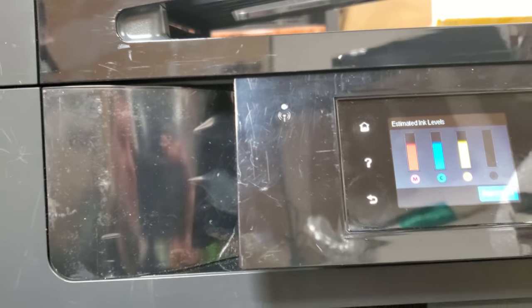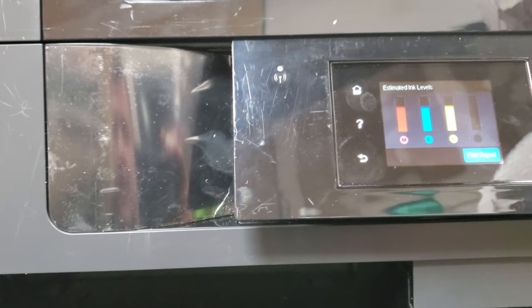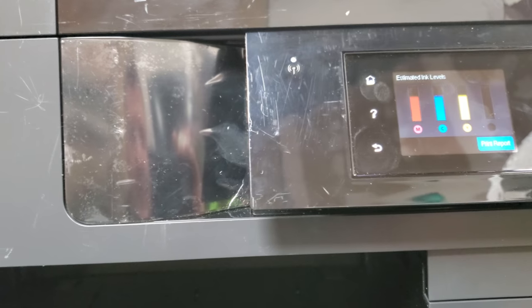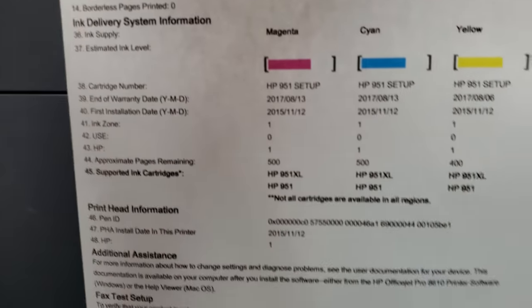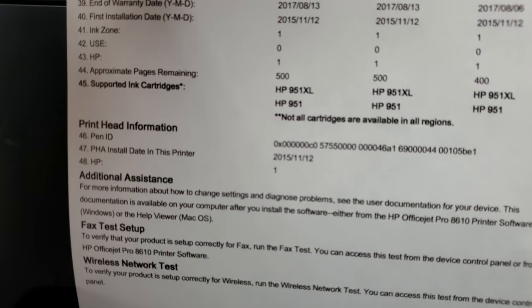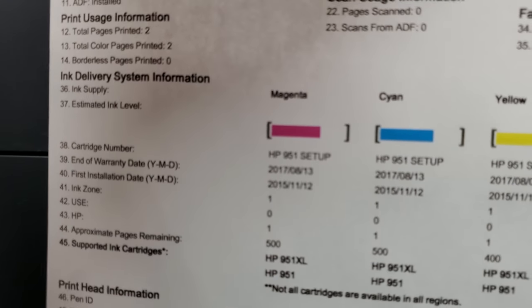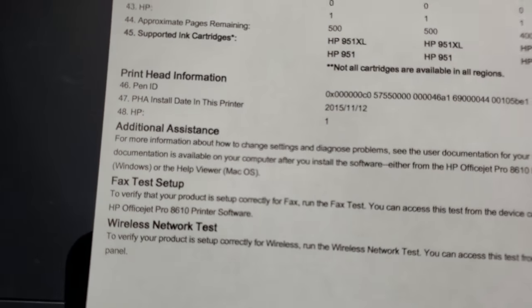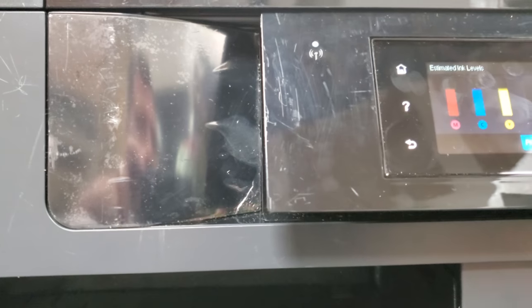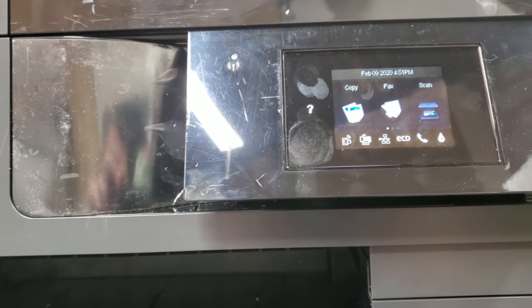Just make sure you're using original inks. You don't want empty inks running, especially aftermarket ones — replace them if needed. The inks shown are from 2017 but it's telling me they're full, which isn't accurate, but it's printing properly. I'm gonna do a couple more tests and it should be golden. I hope this solves the issue for you guys — thank you and see you next time.